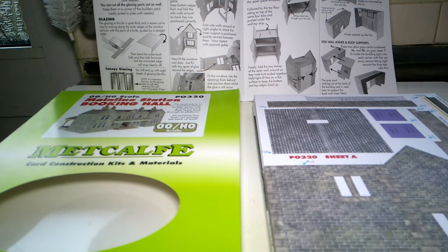The new layout is going to be a mainline through station, so I thought let's get the mainline station booking hall from Metcalfe. I've also got arriving this week the station parcels office P0321, the wall-back platform canopy - I've got two of those coming, that's P0341 - and I will use the stone platform kits, also Metcalfe, which is P0235, to extend the platforms.